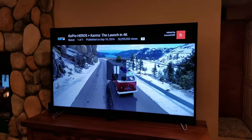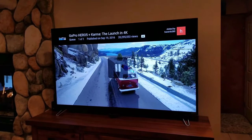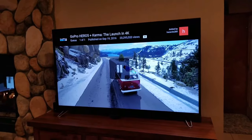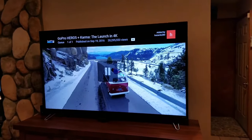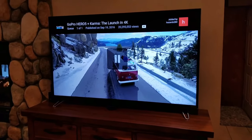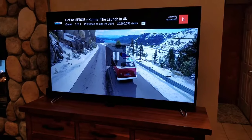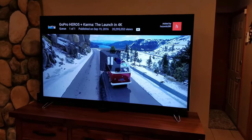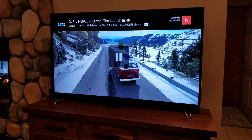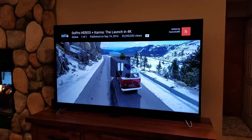This is actually my second time recording this review video. The first one was taken down quickly on YouTube due to copyright notices — I used a clip of the Grand Tour off Amazon to show the 4K quality. So I'm using non-copyright GoPro footage in 4K instead. I'm having some trouble getting the camera to capture it right — the home looks yellow and the TV looks grey even though it's not. This is being recorded with a Samsung Galaxy S8 in auto mode.